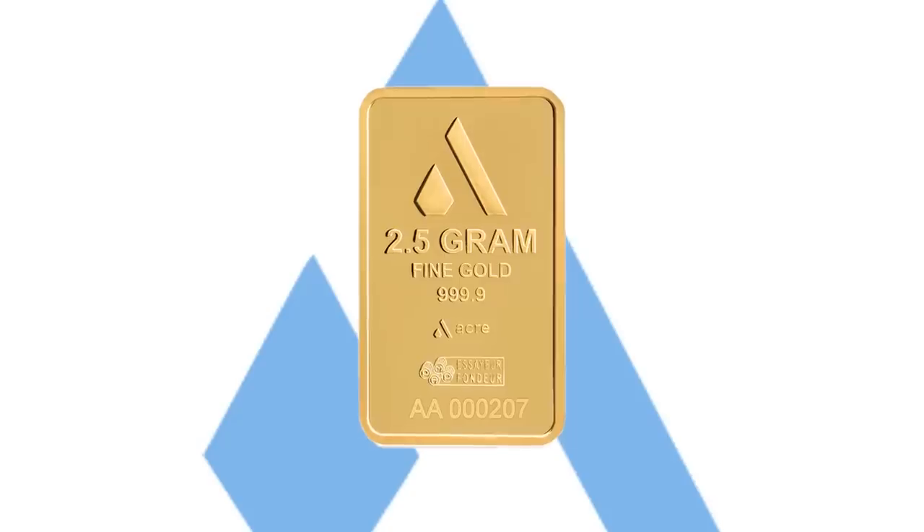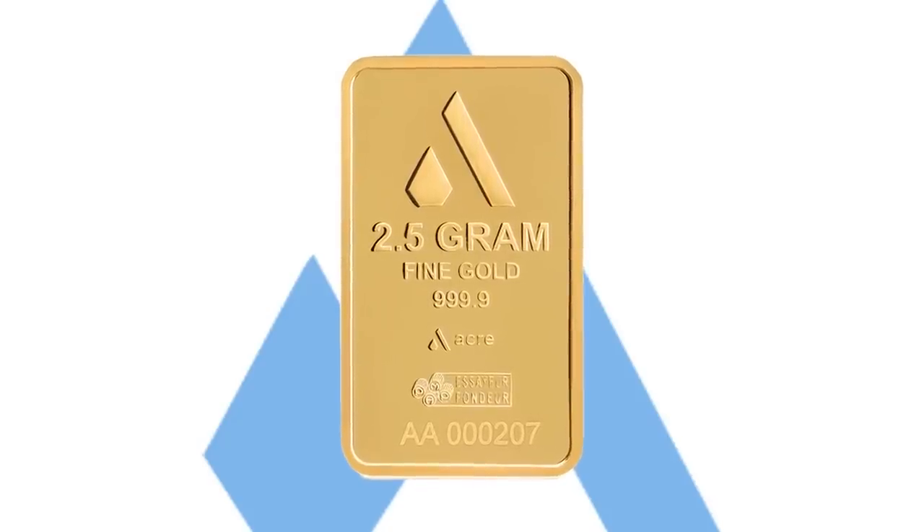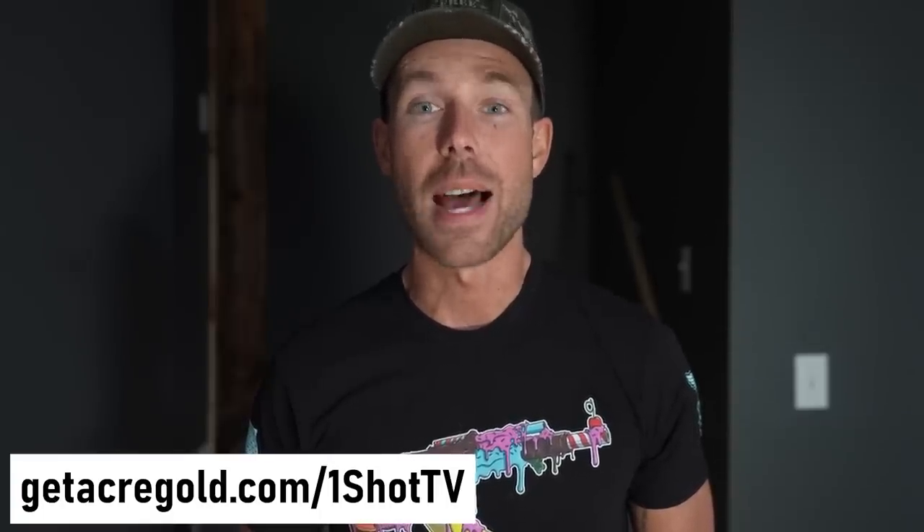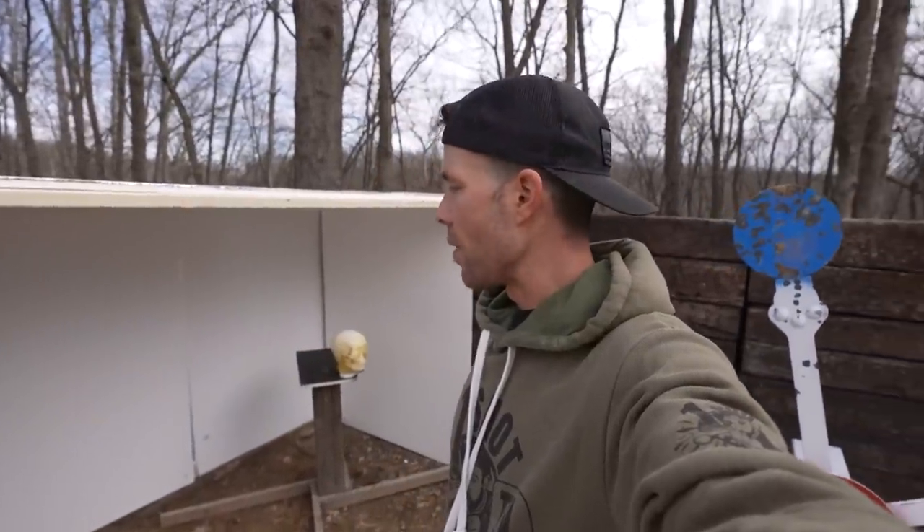Before we go any further, I want to take just a minute to tell you about Acre Gold, who is our sponsor for today's video. You might know that the price of gold has been all over the place lately, and Acre Gold allows you to subscribe to gold bars for as little as $30 a month. You pay a little bit each month and once your stash reaches the price of one of their gold bars, they ship it very discreetly right to your front door. Acre designs their gold in California and sources their gold from the largest mints in Switzerland. Visit getacregold.com/one-shot-tv to start investing in physical gold today.